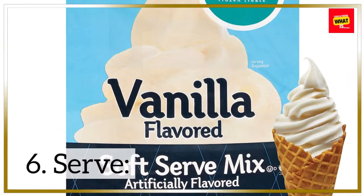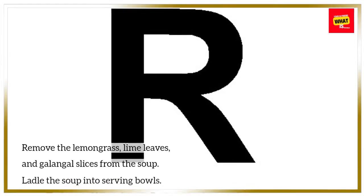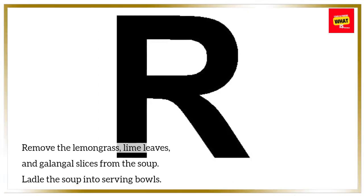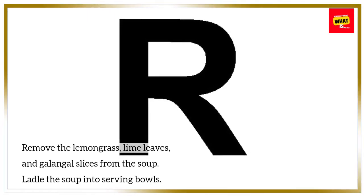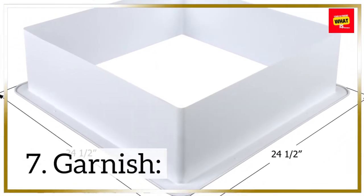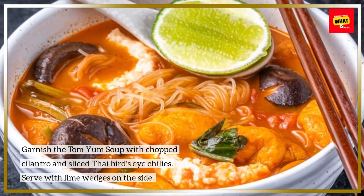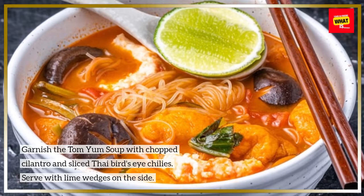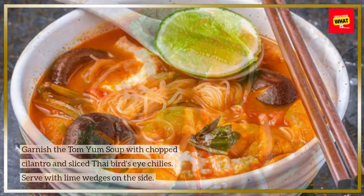Step 6: Serve. Remove the lemongrass, lime leaves, and galangal slices from the soup. Ladle the soup into serving bowls. Step 7: Garnish. Garnish the Tom Yum soup with chopped cilantro and sliced Thai bird's eye chilies. Serve with lime wedges on the side.